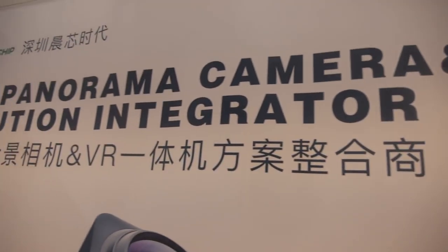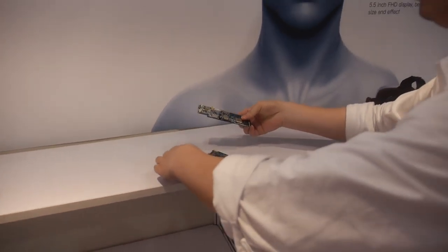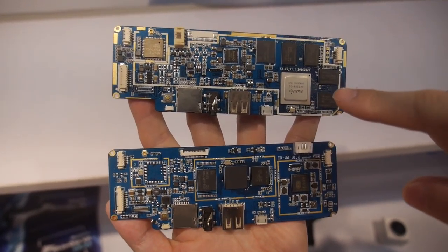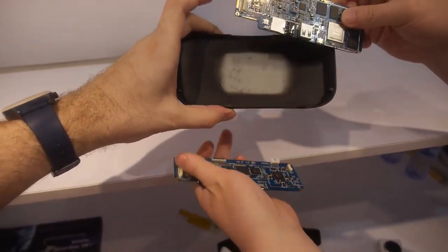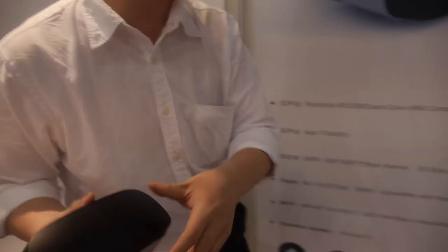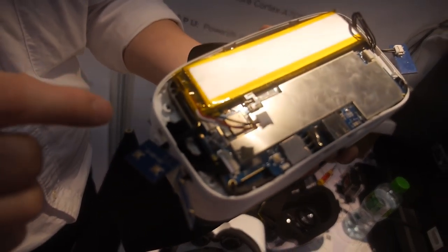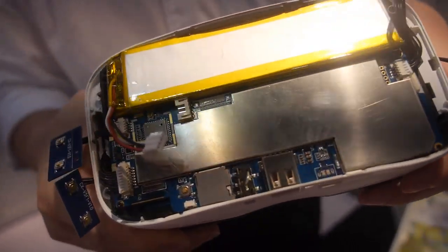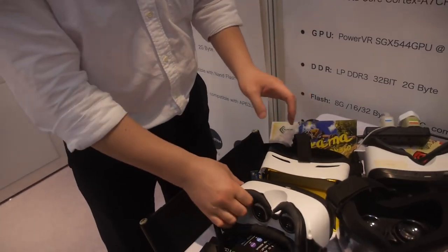Over here we have an all-in-one VR solution. Can you show the PCB? This is the all-in-one VR — we can see the open VR hardware with the display, PCB, battery, and a long battery life.